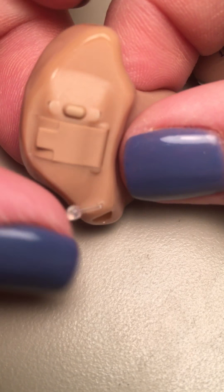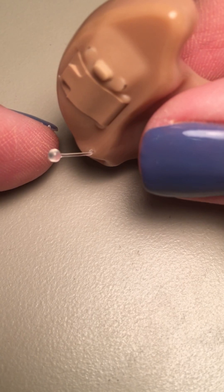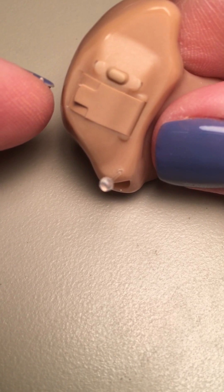If you look at the outside of the hearing aid, this is the part that people see from the outside of the ear. You've got a couple of different things here. You've got a little pull string right there — it looks like a little antenna, but it's not. That's just a fish line with a ball on the end of it.